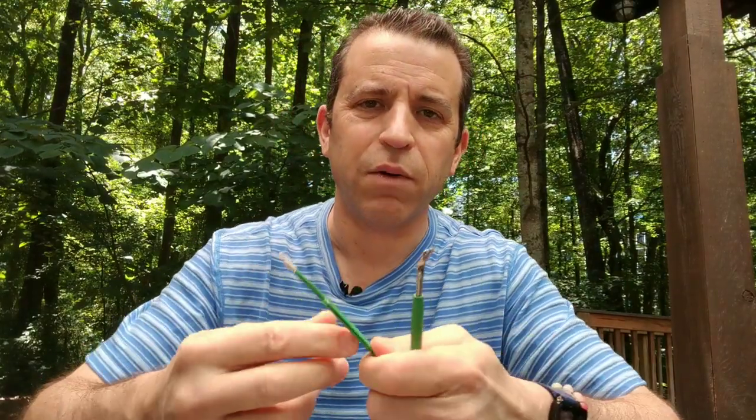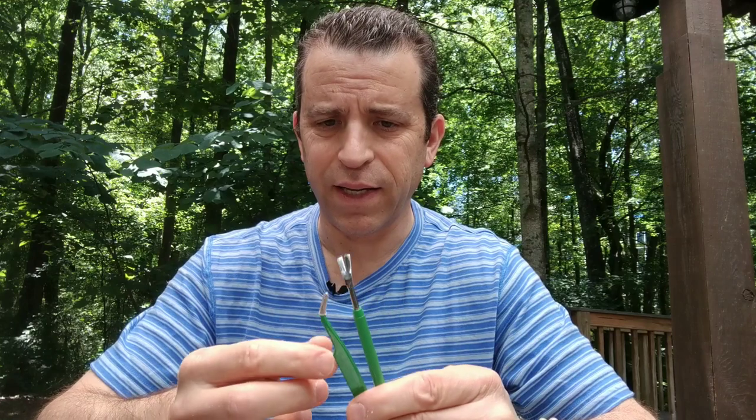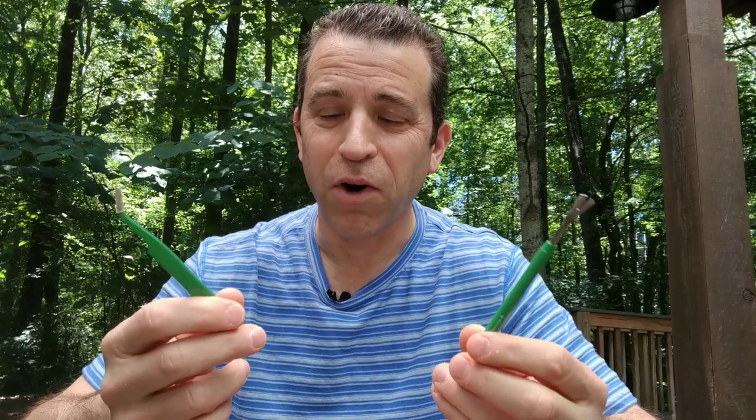A few weeks ago I was on a hike with a group, and at the end of the hike, sure enough somebody had a tick. I had shared with the group that I had the tick kit, and they said, 'Sid, you got your tick kit with you?' Sure enough, as you can see, we got the tick removed off her arm.